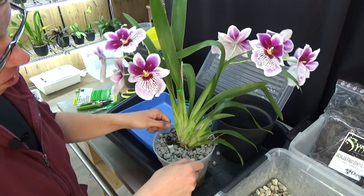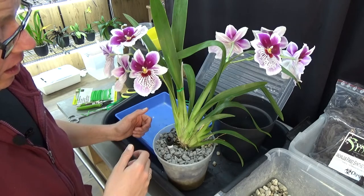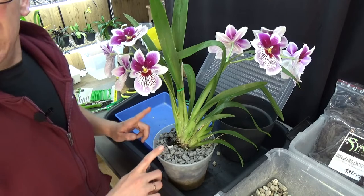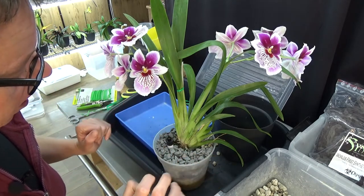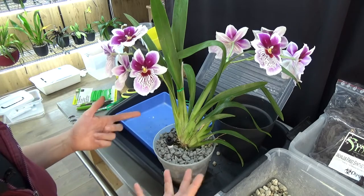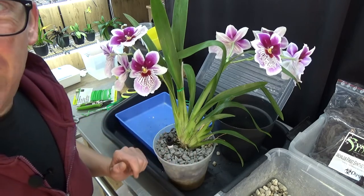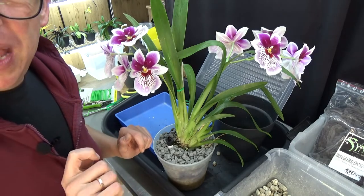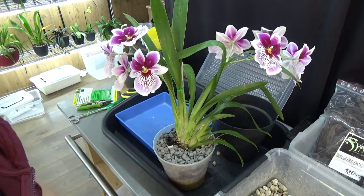This will stay top-heavy because of the spikes, but it's now very nicely settled in there. I think this video is getting quite long, but I wouldn't want to skip any of this — it's a nice process. I'll do the other one and then have a last look, and I'll show some pictures because there was something to say about that cream-yellow miltoniopsis as well.